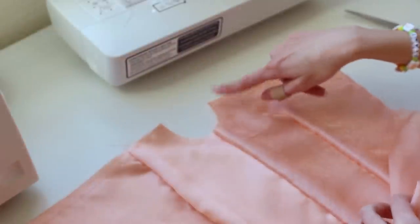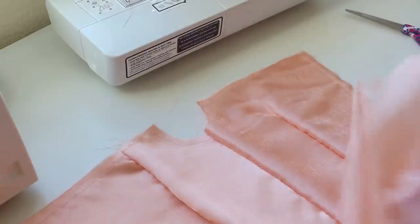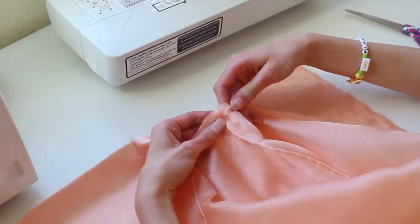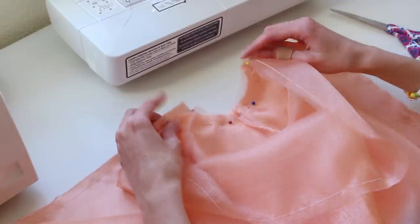Now we're going to sew the sleeve we just made around the little armhole on the bodice. This is the bodice piece with all of the organza on top. I'm going to take the bottom seam and match it up to the side seam and pin it in place, and then sew around this curve, stopping about half an inch away from either side of the top.